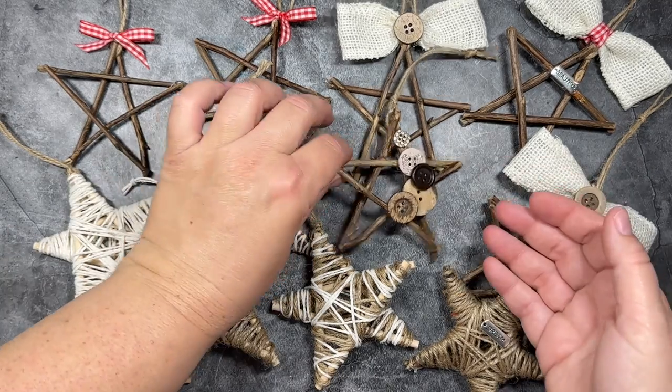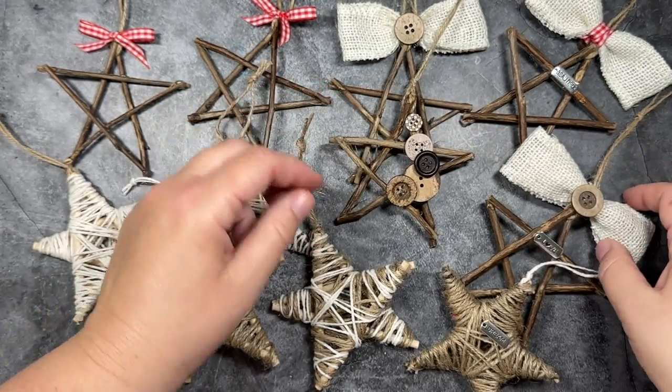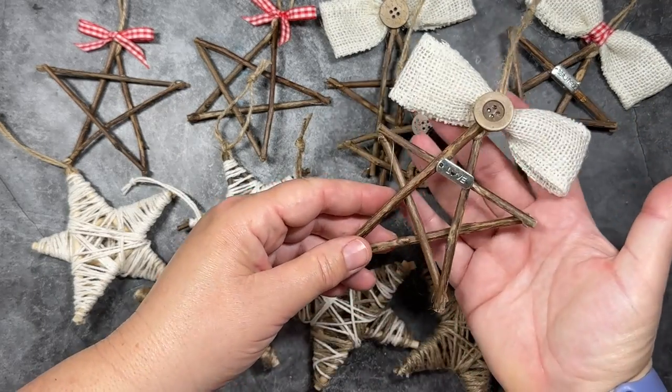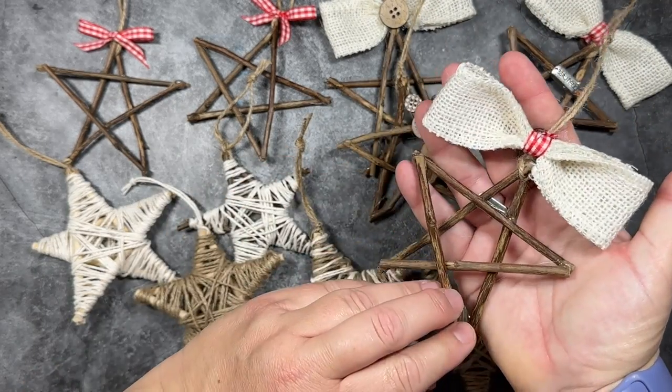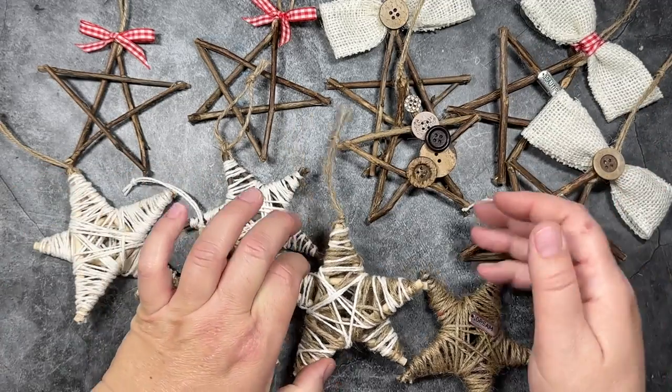Hi everyone! I am going to show you how to make these rustic wooden star ornaments for Christmas. They are super easy and fast to make. All the ornaments that you see here I made earlier today in about an hour and a half.